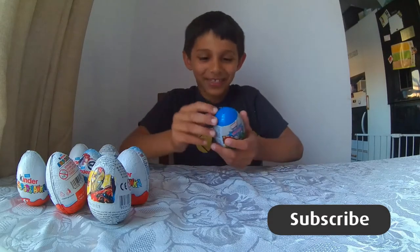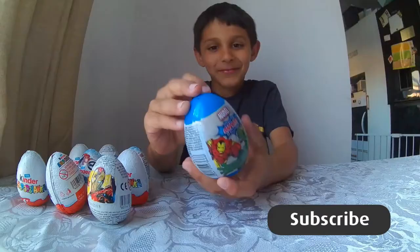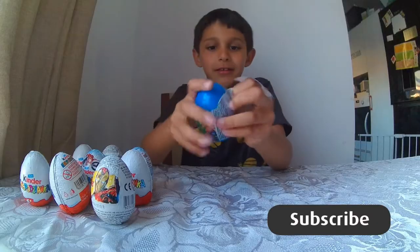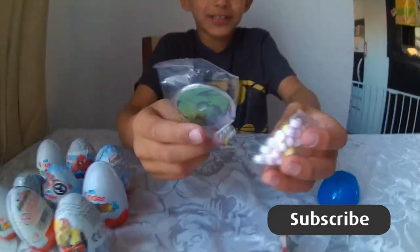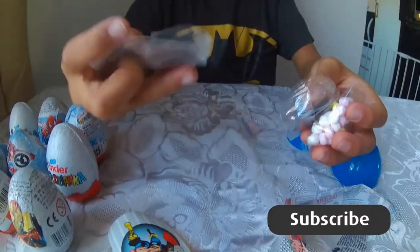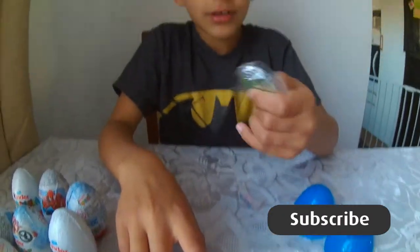This is the first egg - can you see this? This is Marvel. So the first egg is going to be opened. These are the goodies which is inside it. We've got some stickers, some tattoos I think, a sticker, and some sweets.